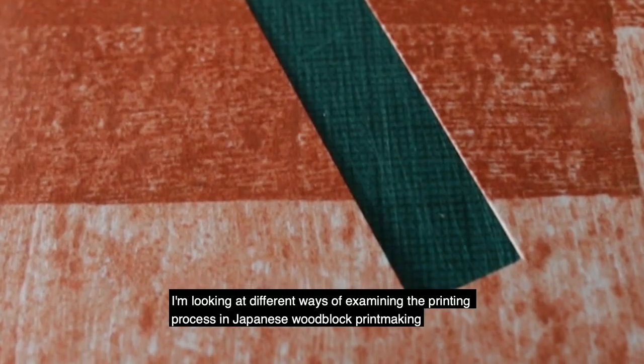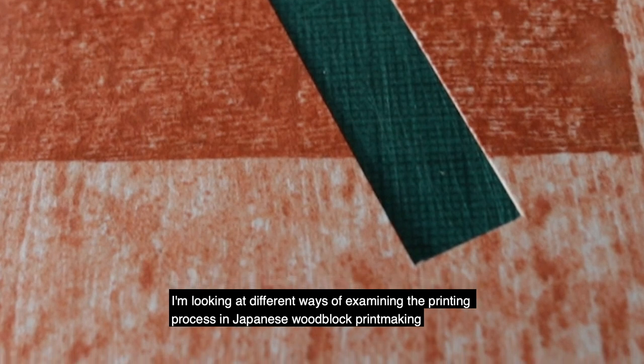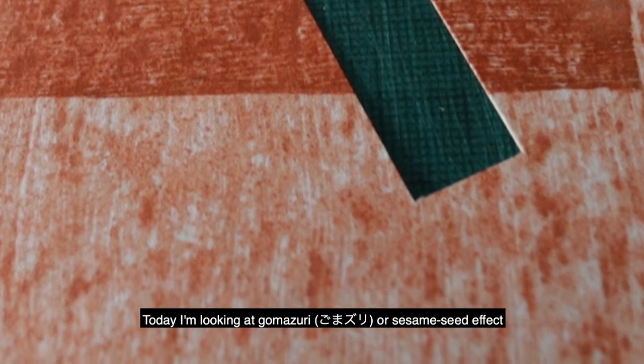I am looking at different ways of examining the printing process in Japanese woodblock printmaking, or Mokuhanga. Today I'm going to talk a little bit about my research into gomazuri, which is also called the sesame seed effect.